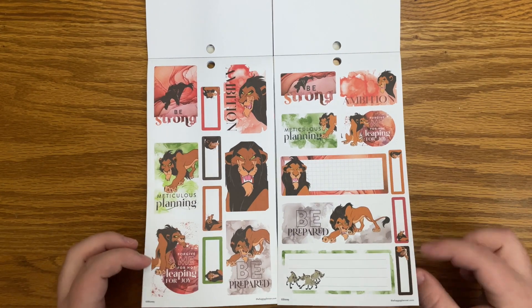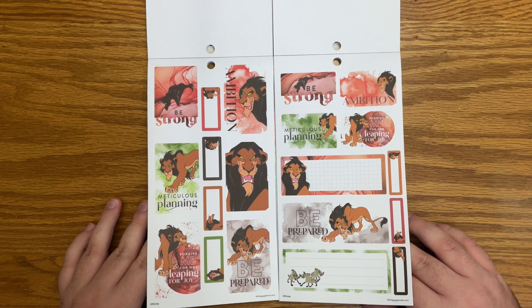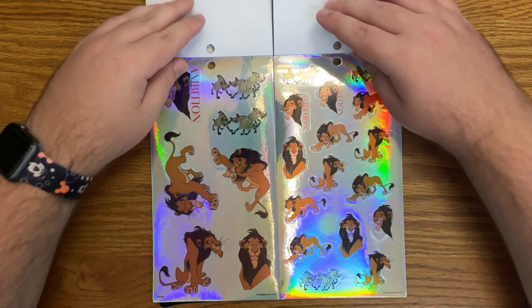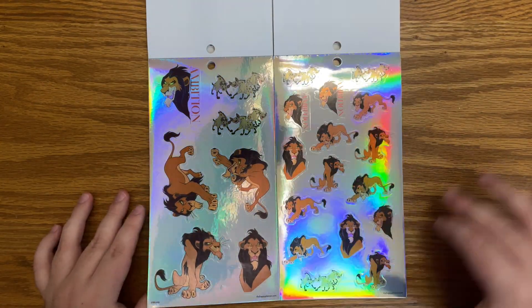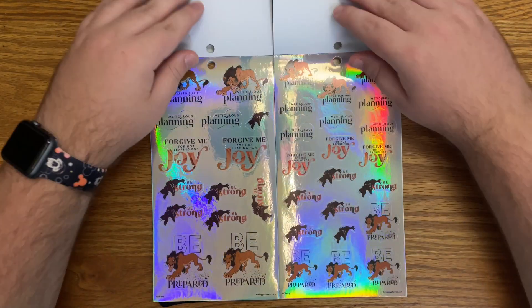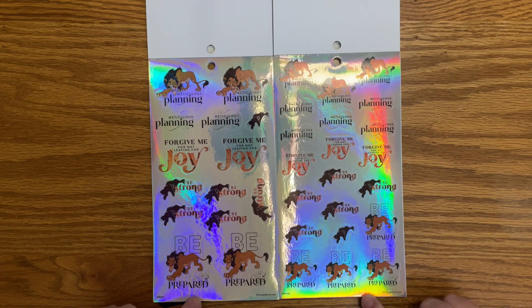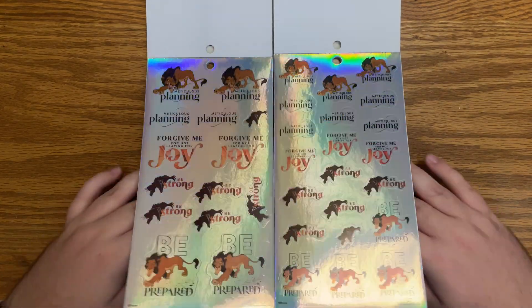Now we have some Scar stickers — I love it. There are some different villains that I didn't think would be included in here. The mini has smaller designs versus larger designs for the classic. It says 'meticulous planning,' 'forgive me for not leaping for joy,' 'be strong,' 'be prepared.' Love that. And all of this in hollow foil.